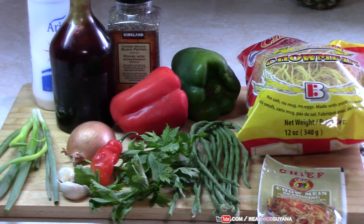Welcome to our channel once again, my friends. Real Nice Guyana, home of traditional Guyanese recipes. Today we're going to be doing veggie chow mein.